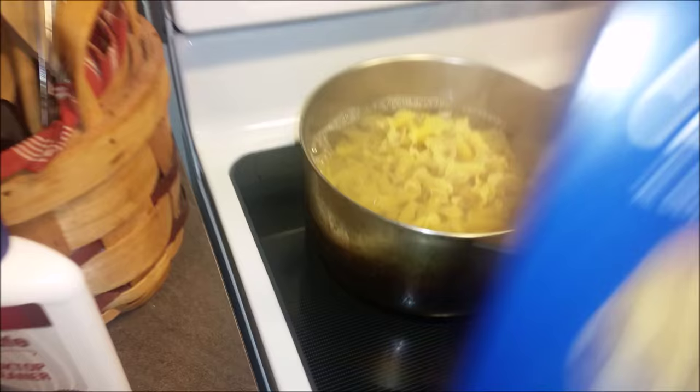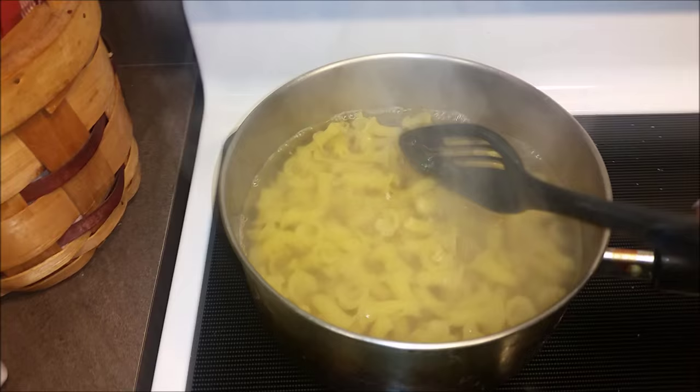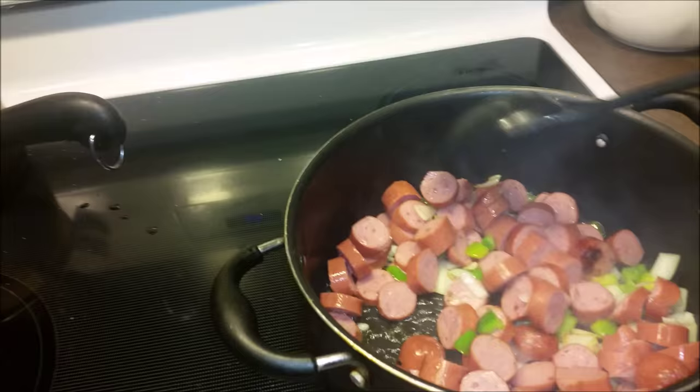I put some salt in there as well, and I'm going to put a good amount of noodles in there. Alright, so we got the noodles in there and we're just going to let this cook for a little bit. Then I'm actually going to add some Dollar Tree seasoning as well.